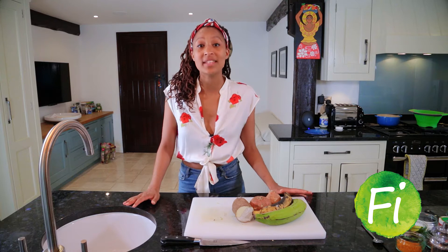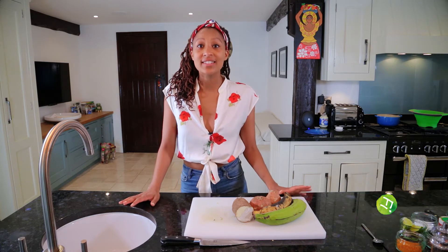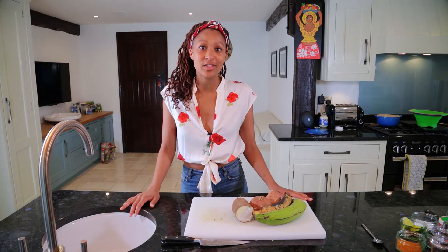This recipe is 100% plant-based, which means it's fully vegan, and it's also known as ITAL in the Jamaican region — I'll explore that a bit more later.